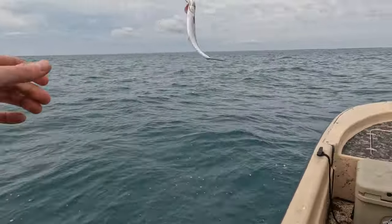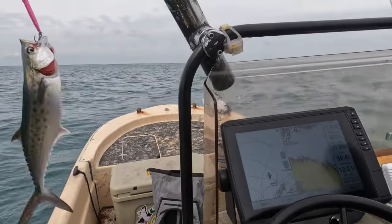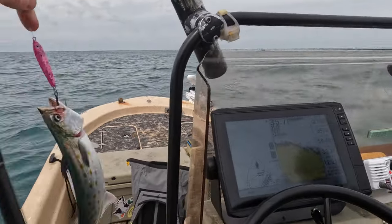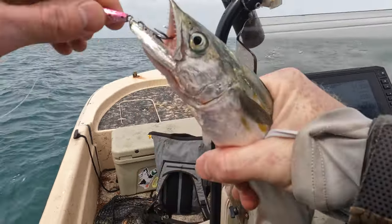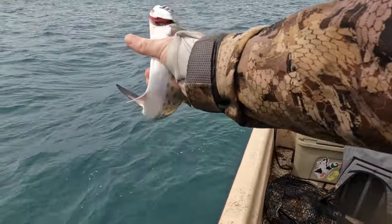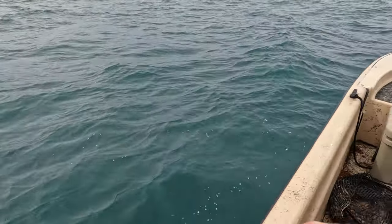First one of the year! Whoa, dude — first one of the year, smoking on the way back up. Yeah, first one of the year, that's a good sign. I didn't know what to expect, but to get out here and get on Spanish this early — it's the end of March and the water temp's not even 60 degrees yet — so it's just shocking to me to get on Spanish like this.